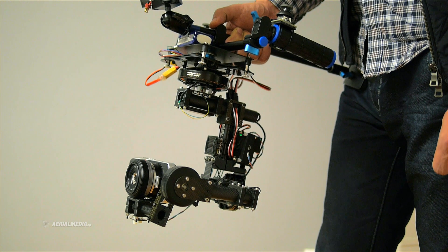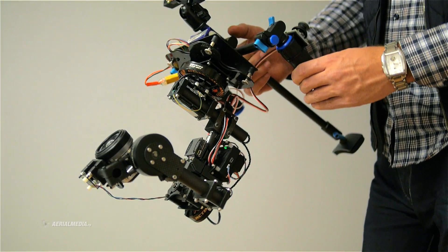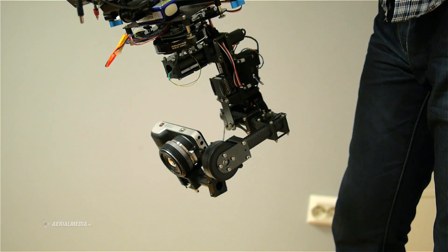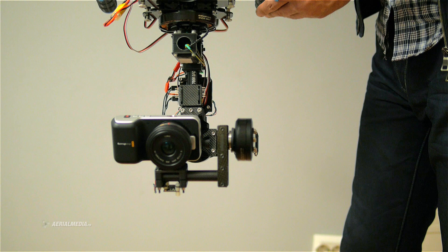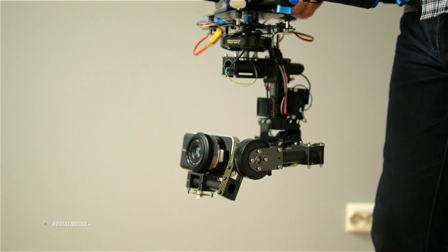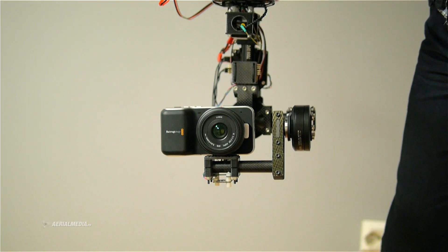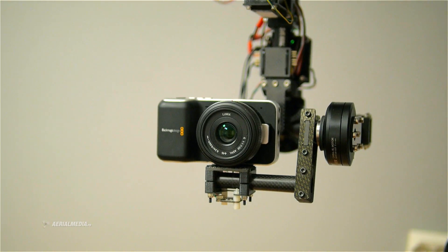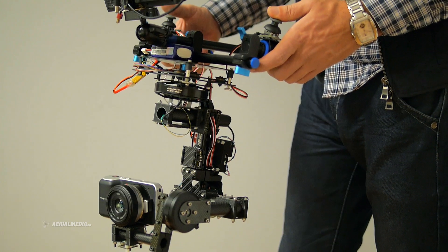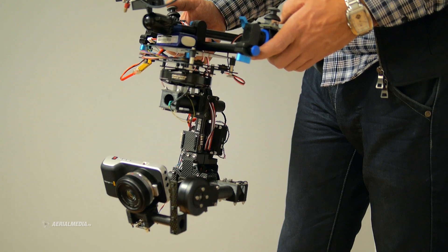I remember when I first saw Alex demonstrating his follow-me mode — his video impressed me a lot and I wanted to have such a gimbal. So here it is with a Blackmagic pocket cinema camera on it. You can see the Alexmos on a handheld gimbal working quite nicely. The secret is to have a well mechanically built gimbal, properly selected motors, and to balance and tune the controller. If you do all those things the right way, you will get these results.